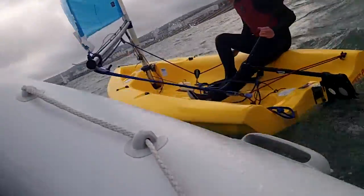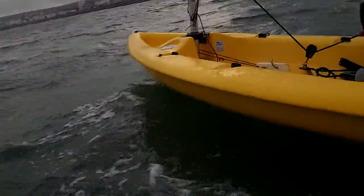You can see how the rudder takes all the power out of it if you just push it into the wind and then pull it away again. Pull the tiller towards you to get the thing moving again.